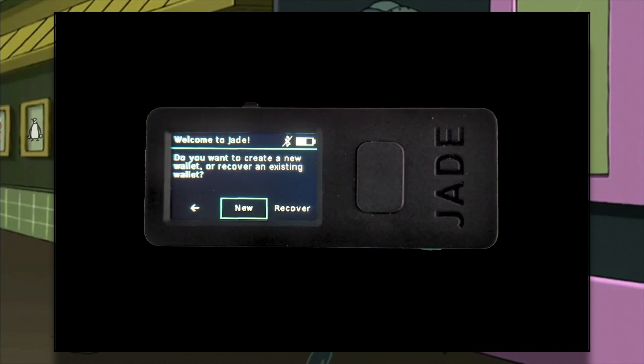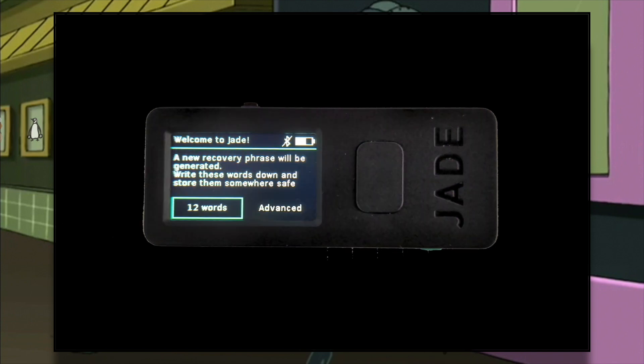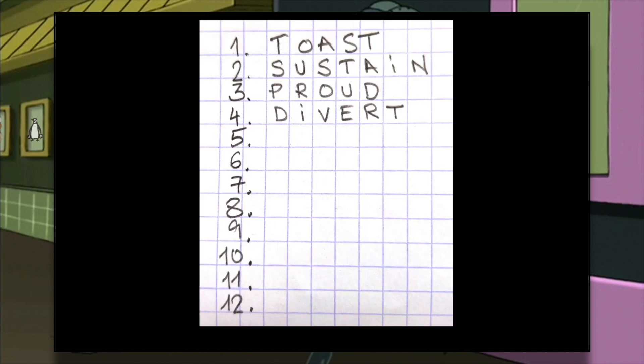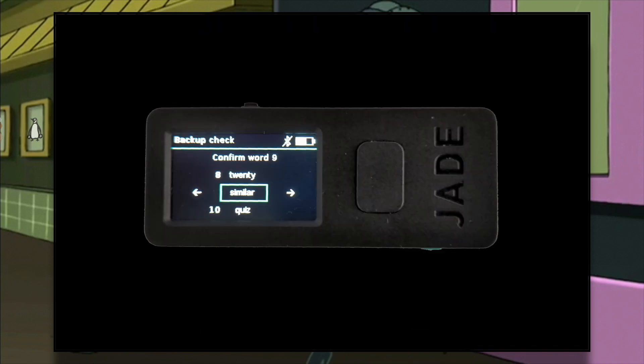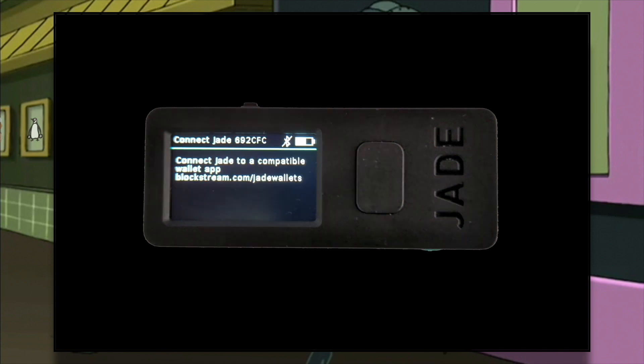Initialize. New. Twelve words. You will be shown the mnemonic seed — please write it down on a piece of paper. When you finish, you will have to enter a few of the words to ensure that you indeed backed them up. After that, you will be asked to physically connect Jade to a compatible wallet. If you choose to use the USB cable method, connect Jade now to a mobile wallet such as Green, or a desktop wallet such as Electrum, and provide a 6-digit pin to protect access to Jade. As I said before, I'm not going to do this, so bear with me.